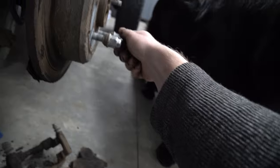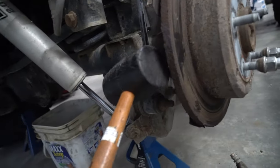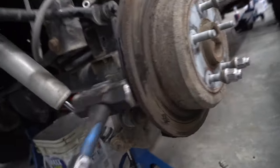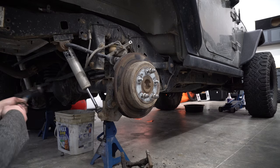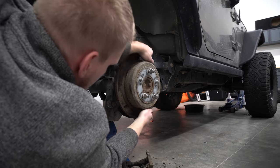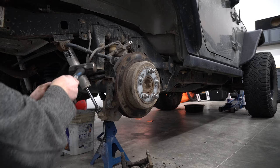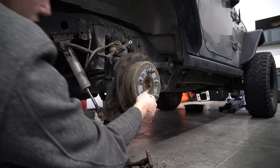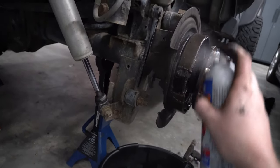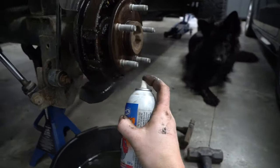Now the reason we're doing this is these rotors have been on here for a while, so they're going to be on there really good. If you're reusing a rotor, use a rubber mallet; if you don't care you can use a metal one. In case you're wondering how hard you have to hit it — that should be good. Now you can take the bolts off and see if you can wiggle it off. Then spray a little bit of brake clean just to try and clean things up.